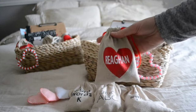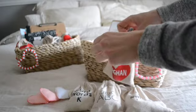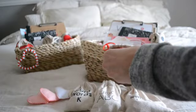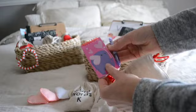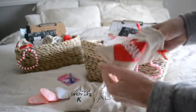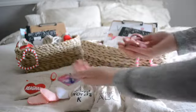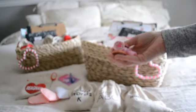Also included in here is this little personalized bag she received last year for Valentine's Day. In there, I just snuck a couple of items that can keep her busy if I'm working one-on-one with my son — a little pad of paper and a pen for some doodling, as well as some Valentine's Day themed little pieces of tape and some little stamps.